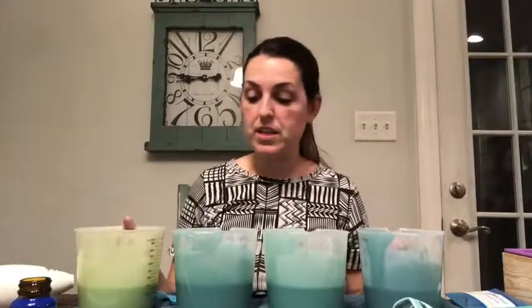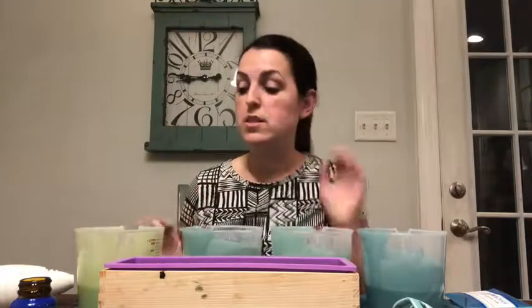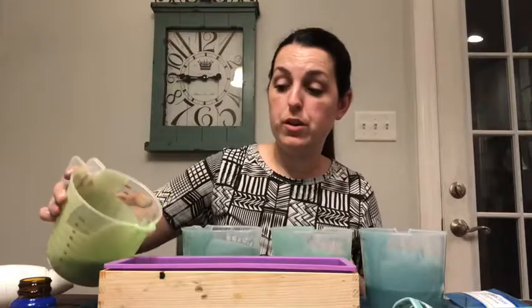Everything is good, so now we're going to pour it into the mold. I have my mold in place and I'm just going to go back and forth layering the colors. There's no rhyme or reason to how I'm pouring — I'm just going to pour in about half and then choose another color.